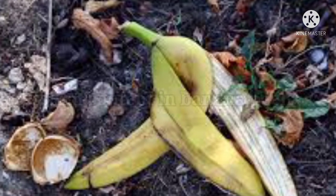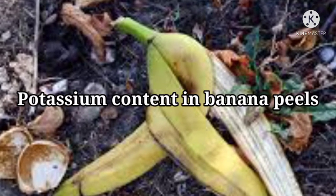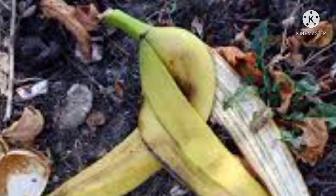Bananas are touted for being rich in potassium, even though their potassium content is not particularly high. Other fruits and vegetables such as kiwis, acorn squash, and avocados are richer in potassium. One of the three macronutrients crucial for plant growth and reproduction, potassium is also referred to as the nutrient that ensures plant quality. Potassium in plants improves resistance to drought, excess water, extreme temperature fluctuations, pests, diseases, and nematodes.